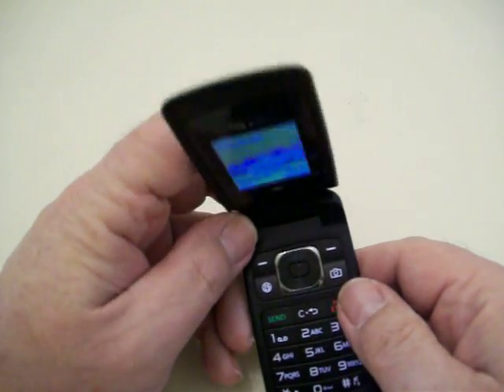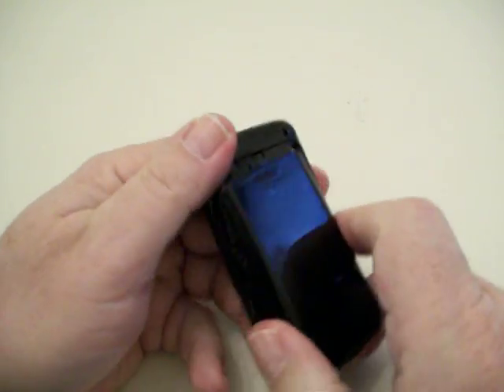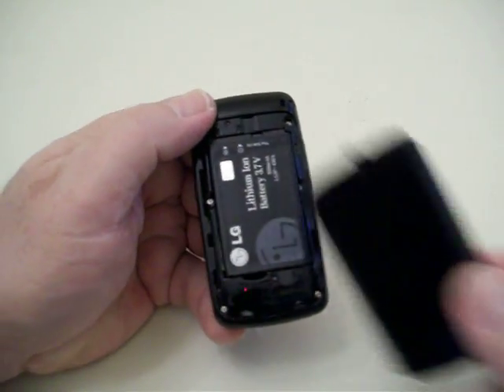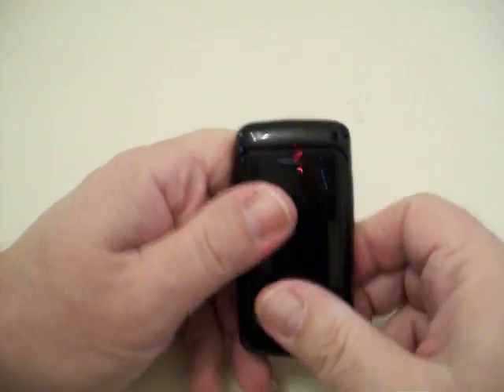When you first get your phone, it's going to come disassembled — the back is off and there's a battery in there. The battery is easy to put in: just put it in, put the back on it, and you're good to go.